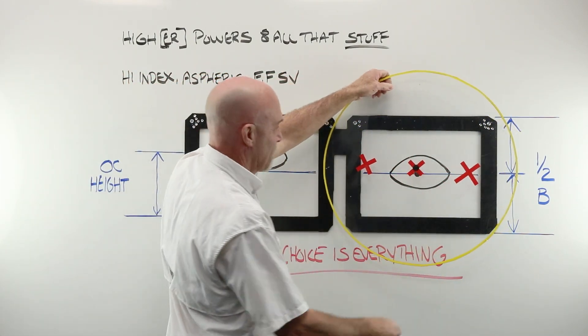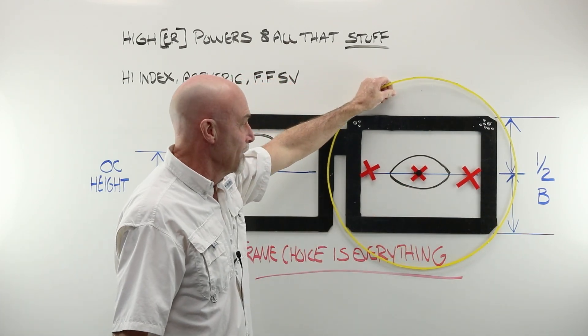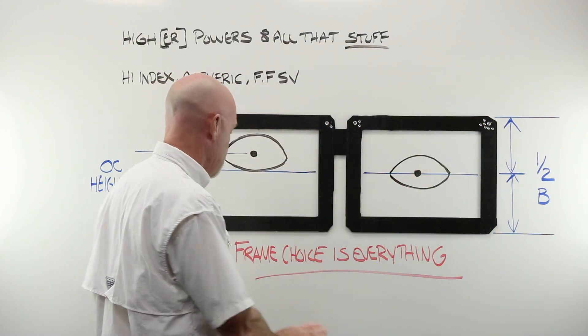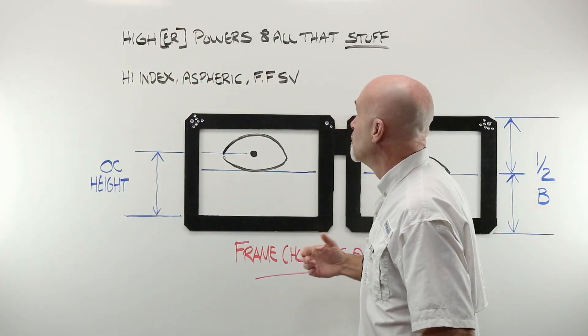Here's my minus eight. I don't tell them anything because of where my customer's eye ends up — everything works out perfect. But if you've made a great frame choice and they have high powers, or higher powers, and their eye sits above half the B, that's when we need to act.